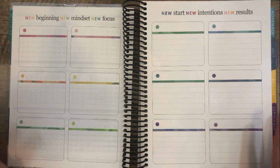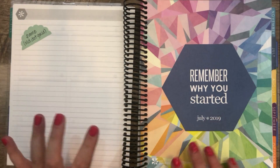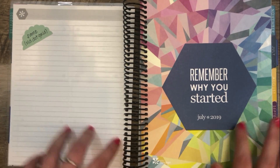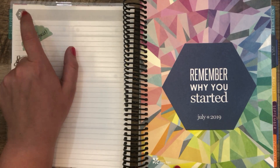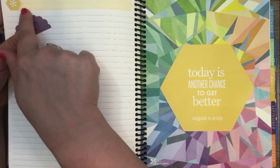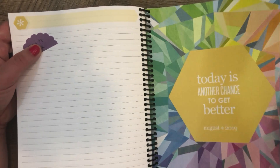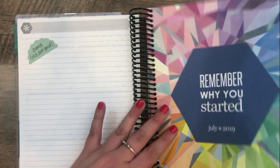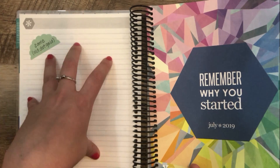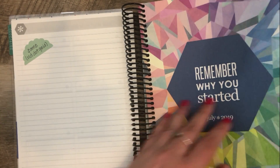New this year are lines on that page, which is a great addition and a great change. Then we move into the different months. Before the month starts, you have one notes page that goes with the month. This one is a little bit confusing because it's gray and neutral since it's the beginning of the planner. In future months, the color of the notes page matches the month. This page used to be a dot grid in an older version, and now it is just a lined page.